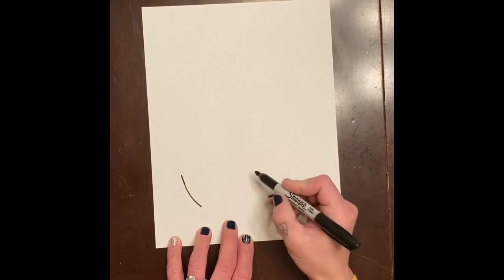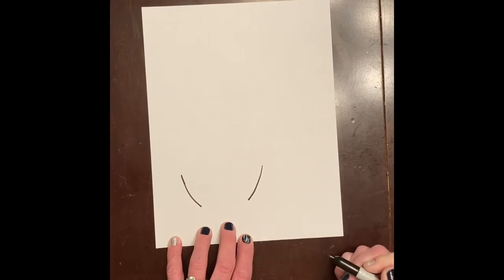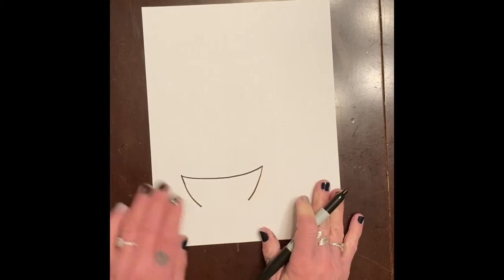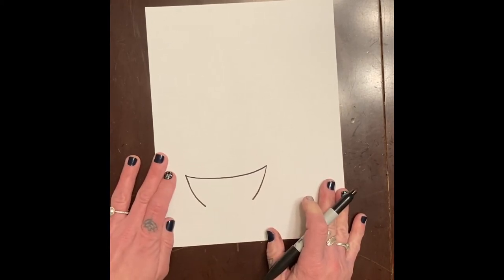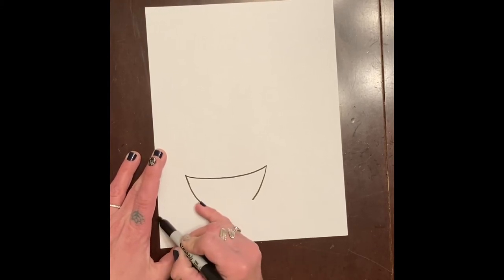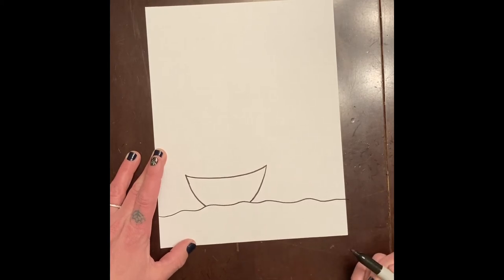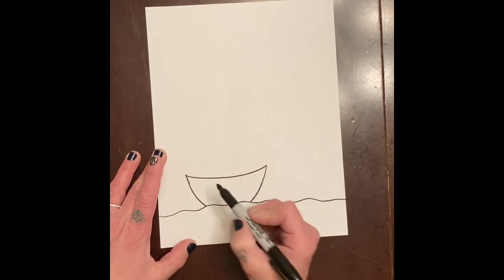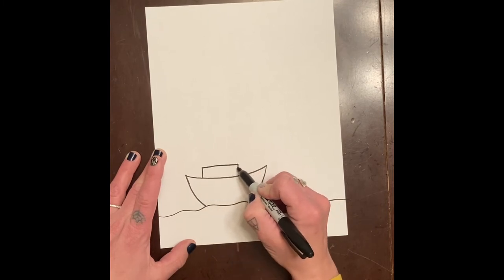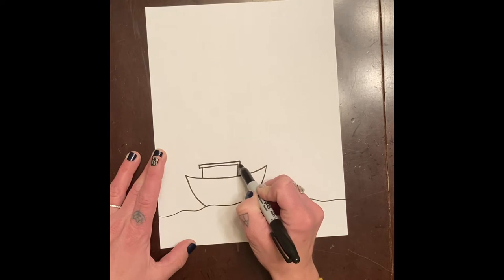I'm going to make a boat first, because a lot of the fishermen are out there fishing. I just make two little lines, and then I'm going to make a curved line to connect it — you can make your boat however you want. Then I'm going to make it look like water with a wavy line down here, and add a little covered part on the boat.